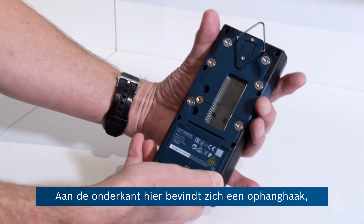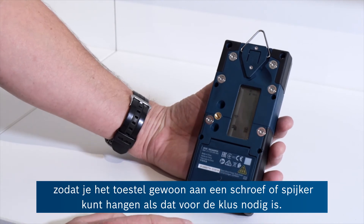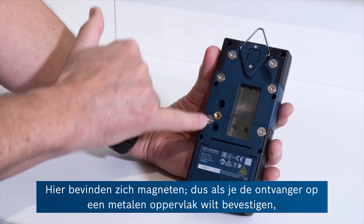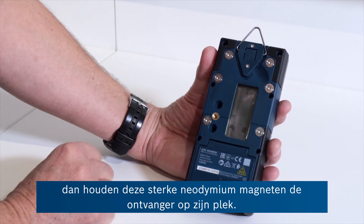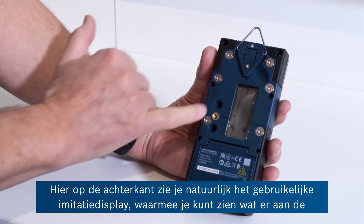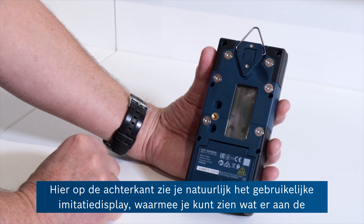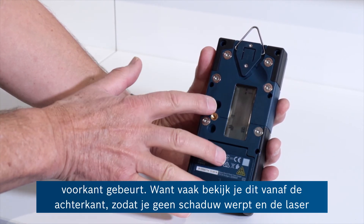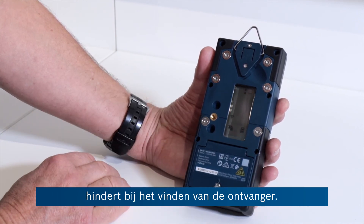On the flip side here you've got a hanging hook, so you could literally put that on a screw or a nail if the job requires that. You've got magnets here, so if it's a metal structure the strong neodymium magnets will hold the receiver in place. On the back of course is the usual double mimic display of what's happening on the front, because quite often you're viewing this from behind so you don't cast a shadow and stop the laser from finding the receiver.